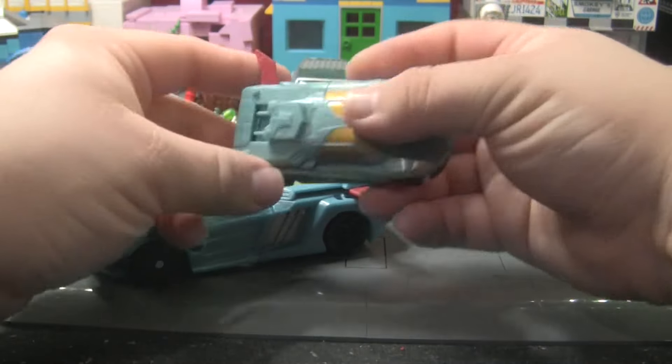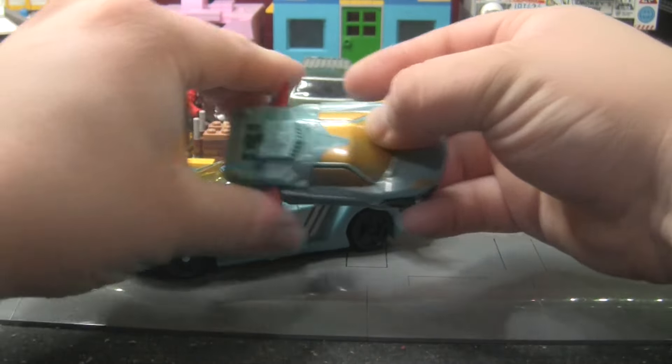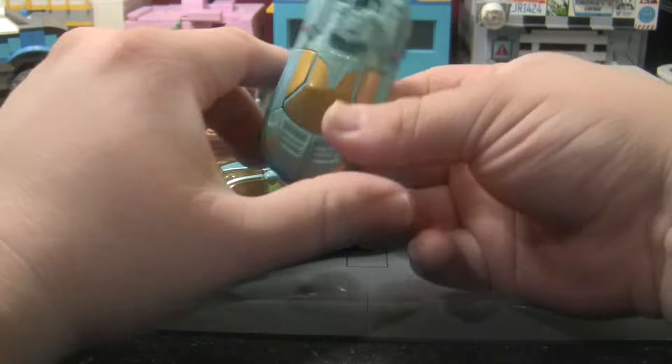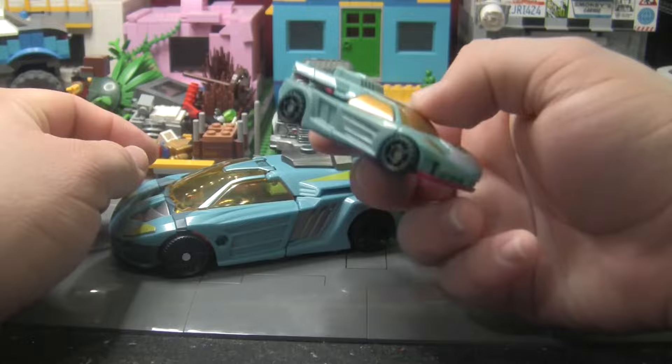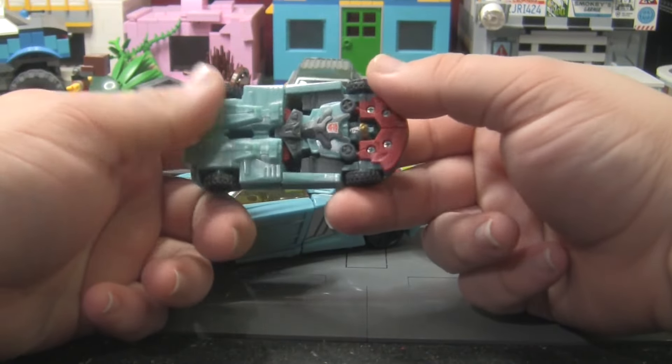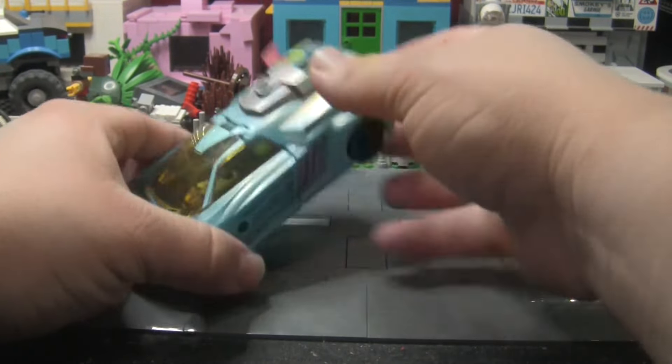This is my original from way back in the day — this thing is god knows how old but he's in relatively great shape. It's one of the few toys I took really good care of, so I'm really proud of that. But there's the vehicle mode — let's look at his accessories real quick since he's got quite a few of them.